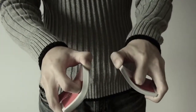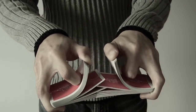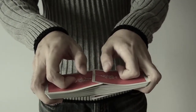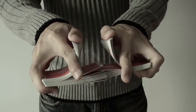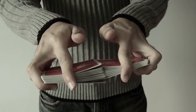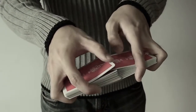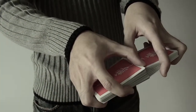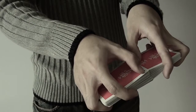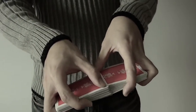Left, right, left, right — like that. After getting into this position, your right hand goes in front of the face-down cards here, and your left hand goes behind. They are opposite of each other.